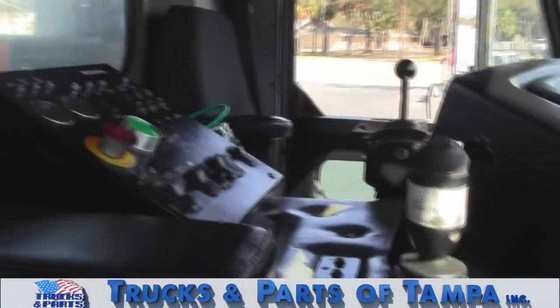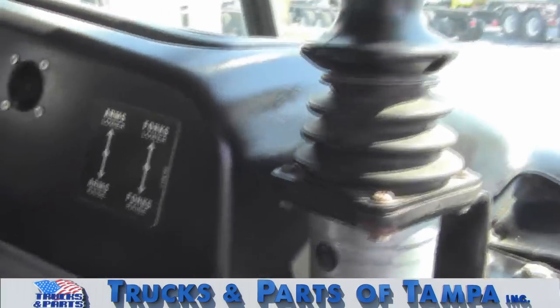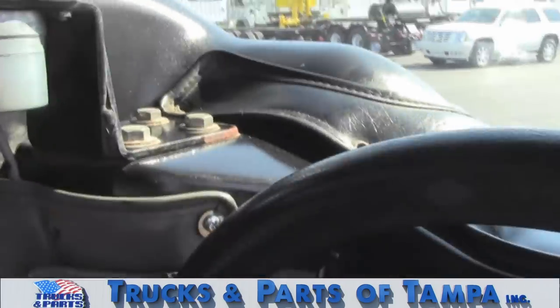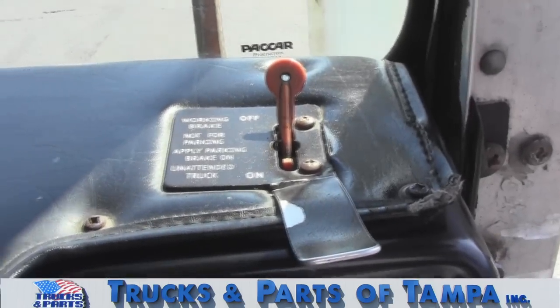There are two joysticks on this side: one for the arms, and one for an automated carry can. That red lever is for the work brake.